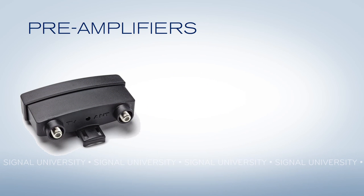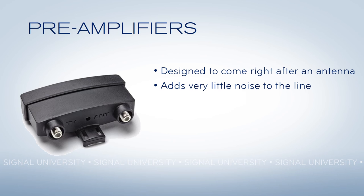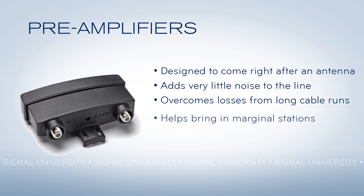If you've got a large outdoor antenna, you might want to consider adding a preamplifier, like this one. Preamplifiers are designed to be installed outside, right after the antenna, and they have the capability of adding very little noise to the line, which is important as you translate from an over-the-air signal to a signal over the wire. A preamplifier is designed to help you overcome losses from long cable runs, and can, in some circumstances, help bring in marginal stations.